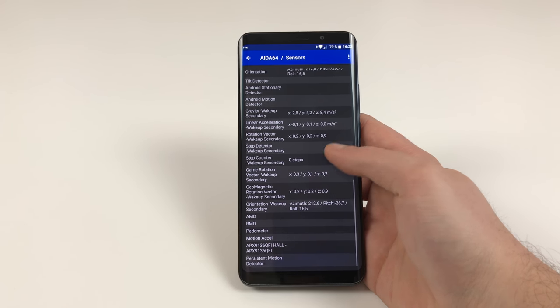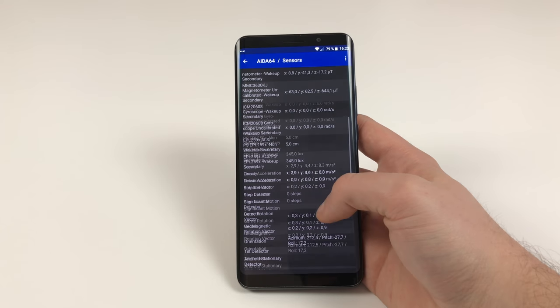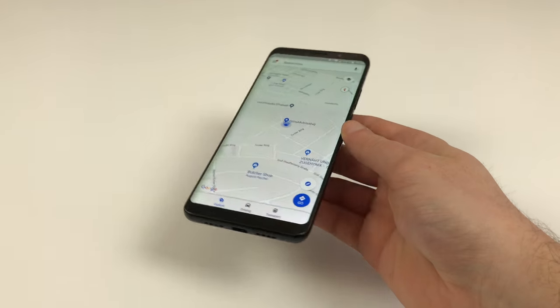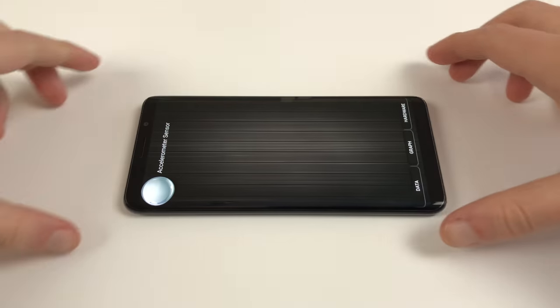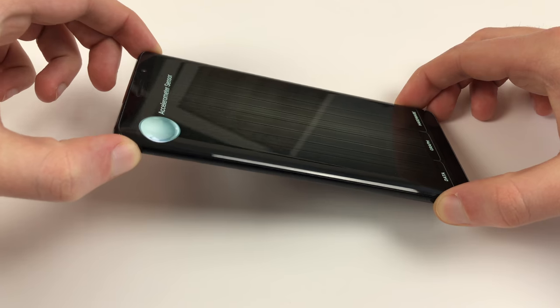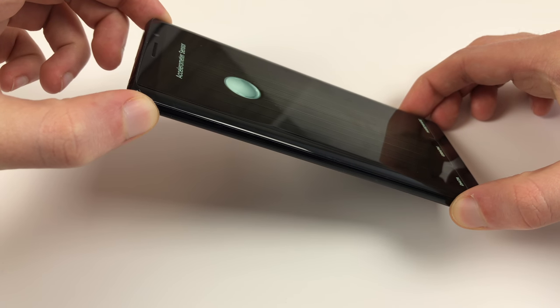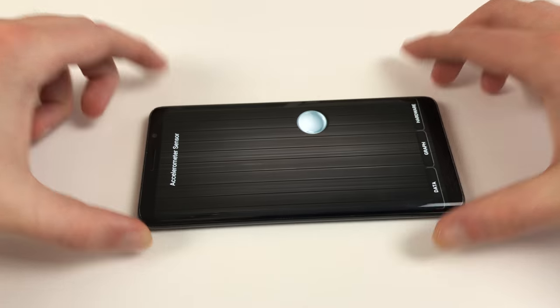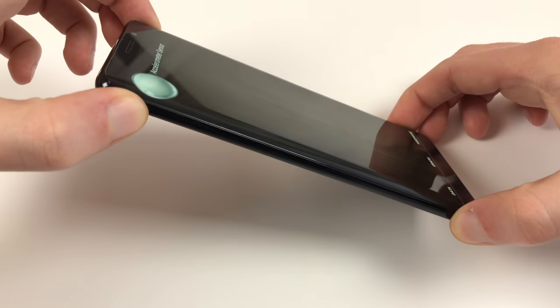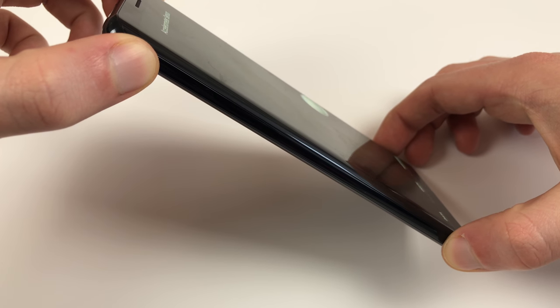Something Elephone needs to sort out are some sensor issues. The Elephone U Pro packs everything you'll ever need, but there are hiccups: the compass doesn't work reliably and has to be recalibrated often. The biggest issue is the accelerometer, which isn't calibrated correctly and always tilts to the left when the phone lies flat on a table. This is annoying because it interferes with accelerometer-controlled games and causes the phone to rotate to landscape mode way too fast when just slightly tilting it to the left.